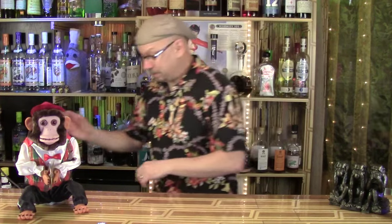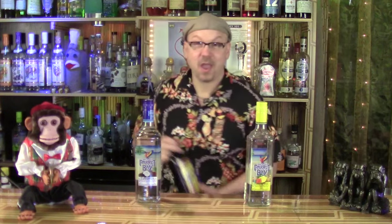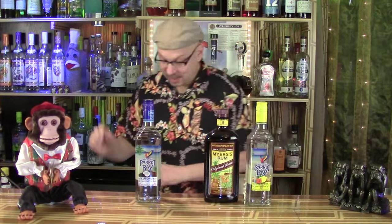Now what goes into it? We're going to use some pineapple rum, some coconut rum, some dark rum, some grenadine, and of course, because it's NHRA, some Mellow Yellow.